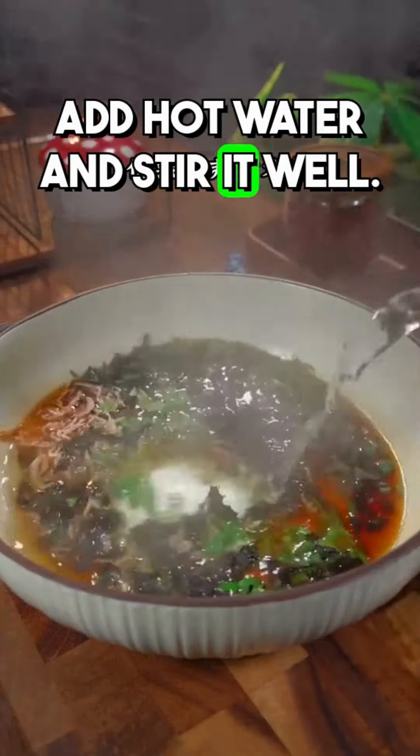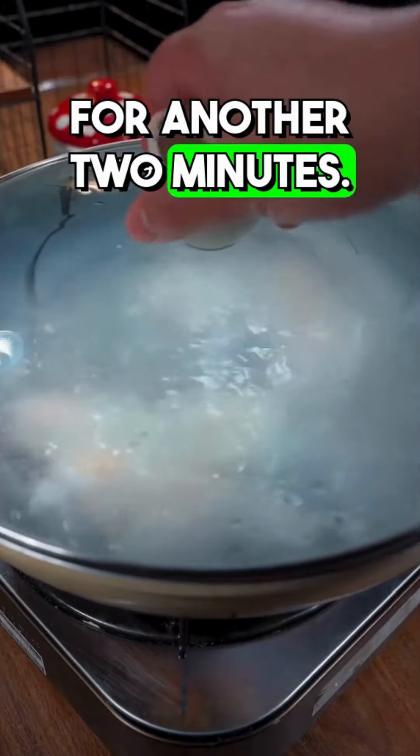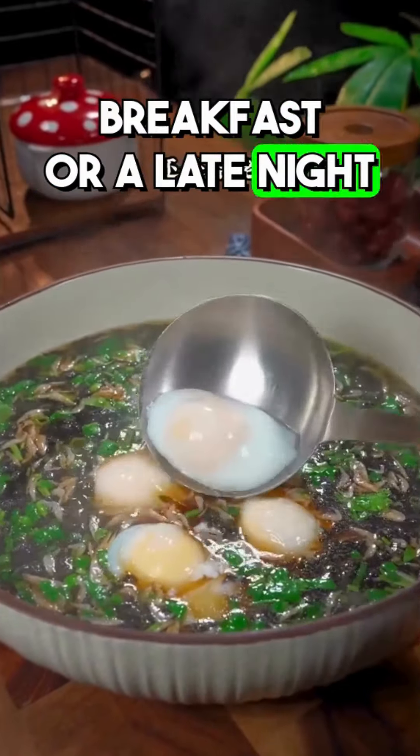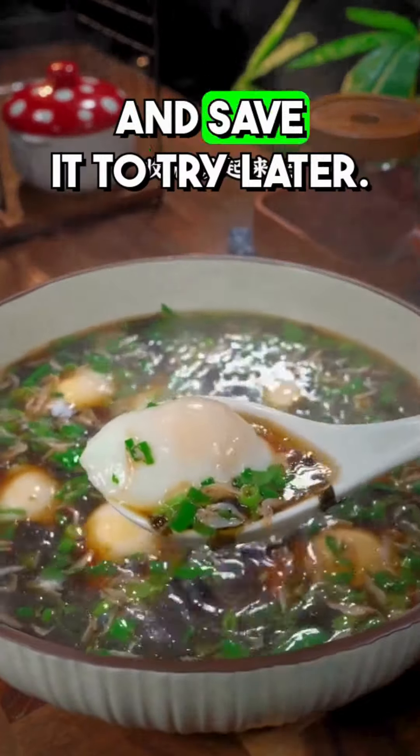Add hot water and stir it well. Once the poached egg is set, turn on the heat to low and cook for another two minutes. This method of making poached eggs is perfect for kids' breakfast or a late-night snack for your husband. If you like it, please give it a thumbs up and save it to try later.